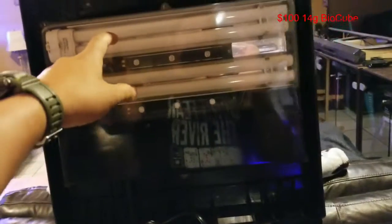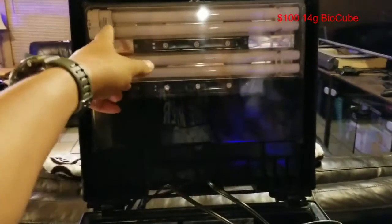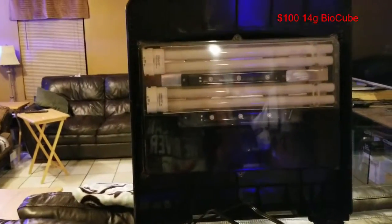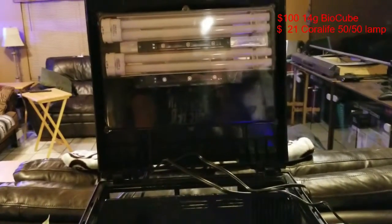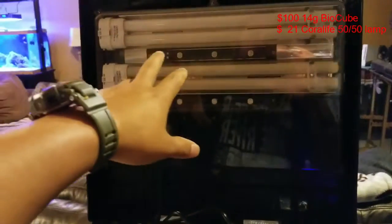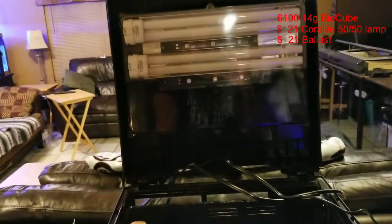So to start off, the bio cube was a hundred bucks on OfferUp. One of the lights was broken. I unscrewed all the screws, took the cover off, swapped the bulb over just to see if it was the bulb or something else — and it was the bulb. I ordered a brand new bulb and put it in, thought it was going to be good to go, but it still didn't turn on.